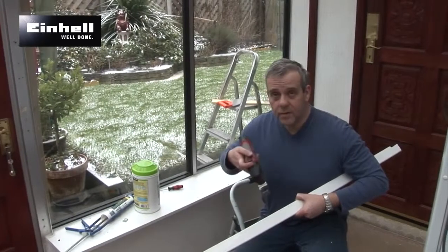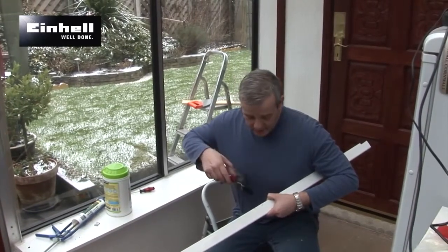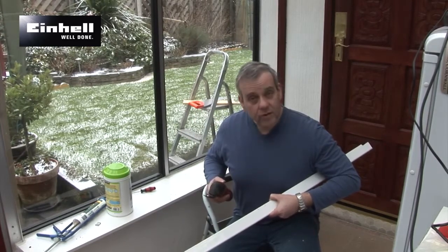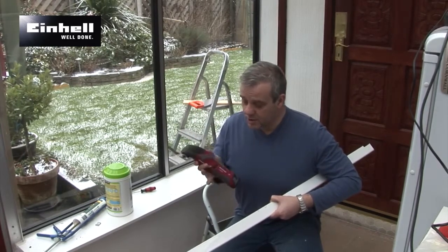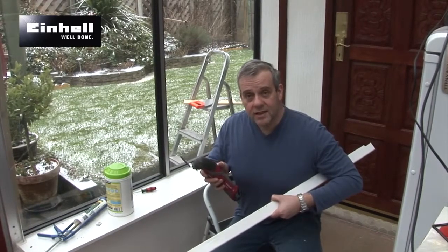What we're doing now — I've put the bi-metal blade in the multi-tool and I'm just cutting the notches out to finish off under the glazing beads on the roof. This will do a nice job. I've put it on a medium speed just so I've got control on cutting the notches out.